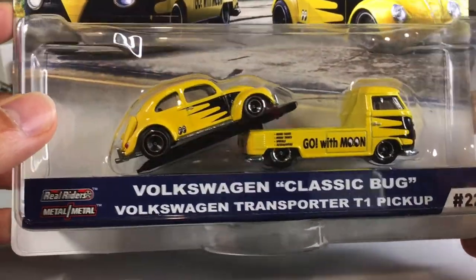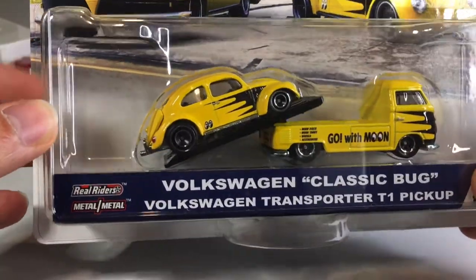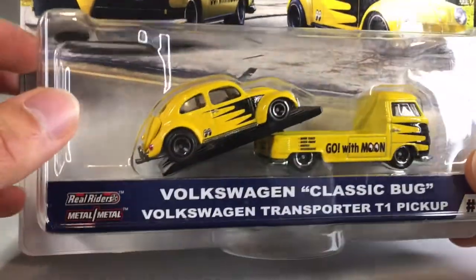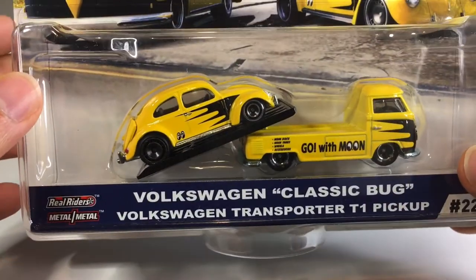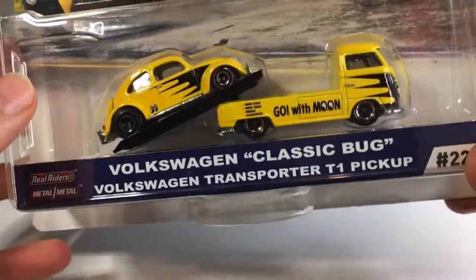And of course I could not leave it behind. It's actually my first Volkswagen Bug in my collection, but it just looks so quirky and cool. And lately I'm super into all of the premium cars with the real riders and the metal on metal. I just dig them.